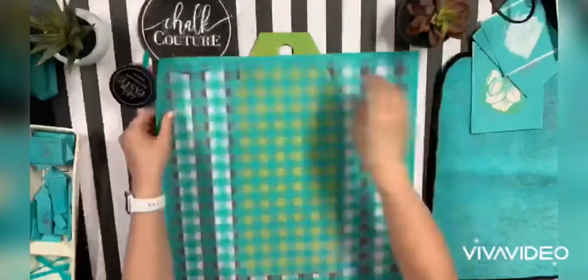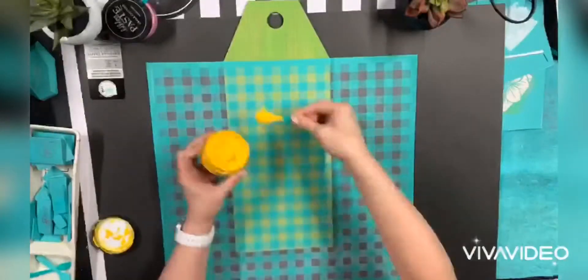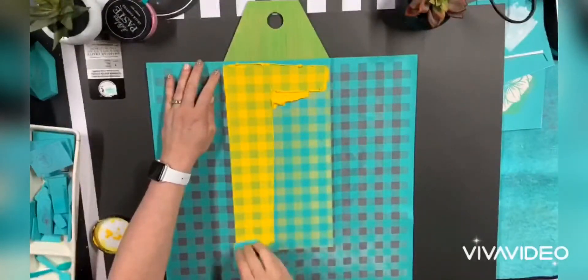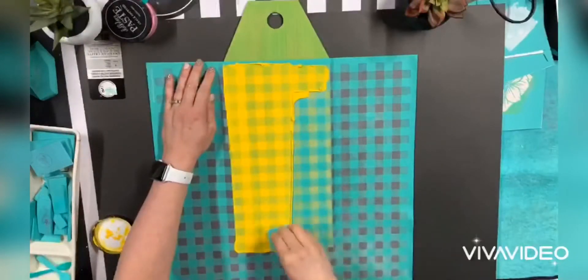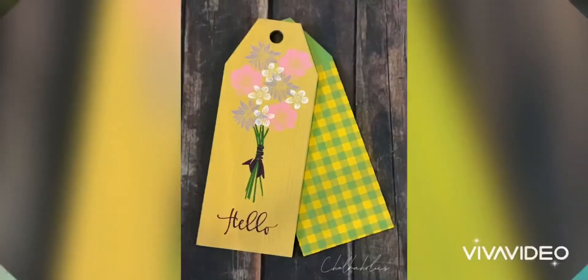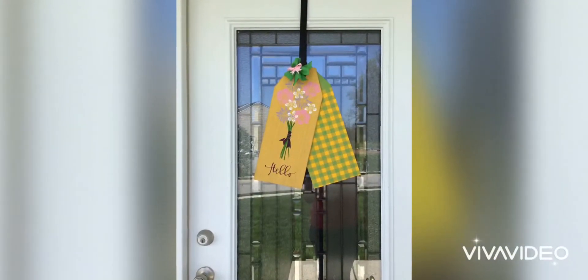Now I am going to take my second door tag and use my mini buffalo plaid. I am just going to line that up there. I put a little paper behind so I don't mess up my display there. And then I am using Bumblebee and I am just going to chalk all over that. Isn't that gorgeous? Look how cute this is. Now here it is and I am going to put it right on my door. Thanks for joining me.